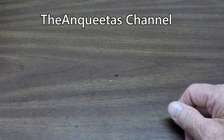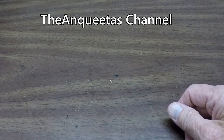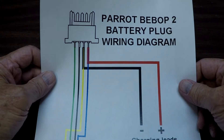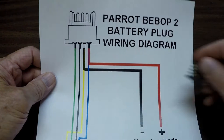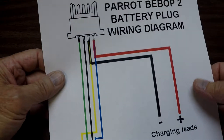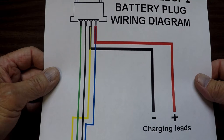I found it on the Anquitas channel — I'll put a link to it because you need to go look at this guy. He actually shows wiring it up. He first of all knew where to get these plugs, and then he also showed how he wired up his plug to make it work with a balanced charger.